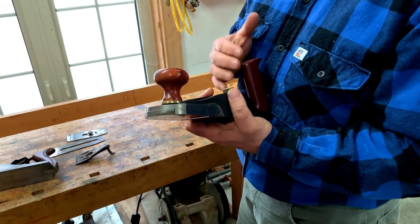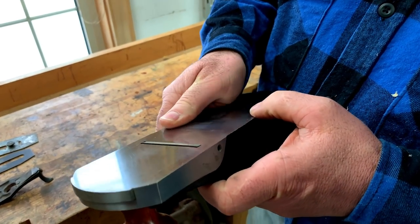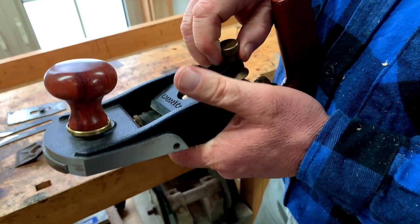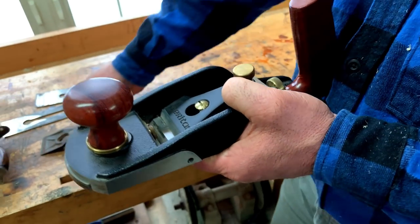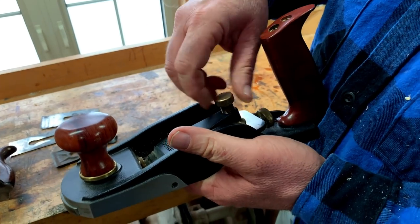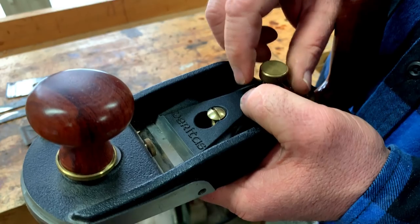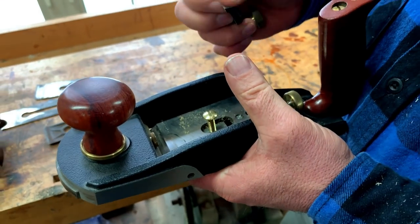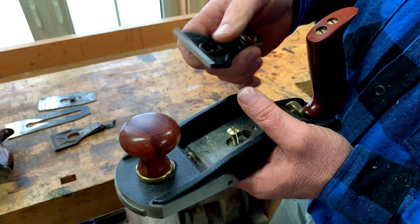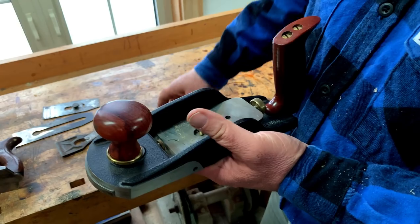First of all, thick, heavy, beefy cast iron of a specific kind that is ideal for planes — not just any old cast iron — and really heavy construction. Whereas the old plane had a lever to hold the blade down, this one has a threaded arrangement. It allows you to dial in more or less pressure, which is a nice feature. Also, look how finely machined and very precise it is here. So when this clamps the blade down, there's full contact — it's pressing the whole width of the blade down, no high spots. It's machined properly.